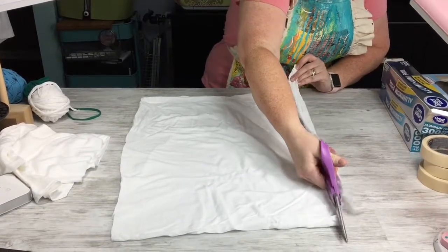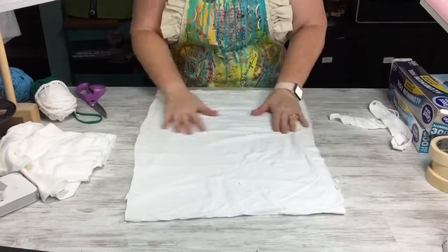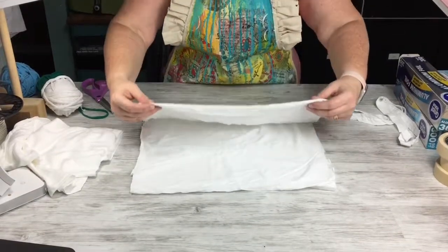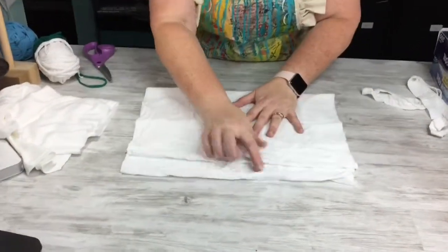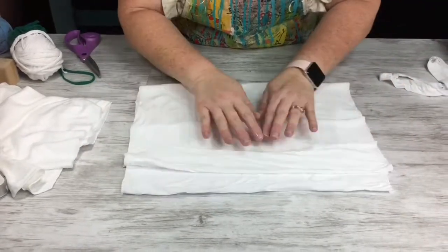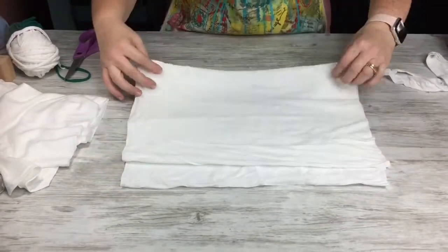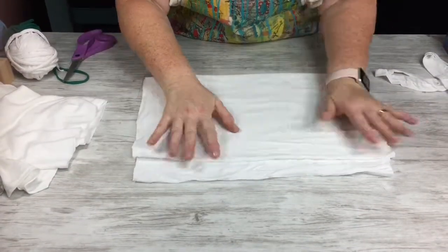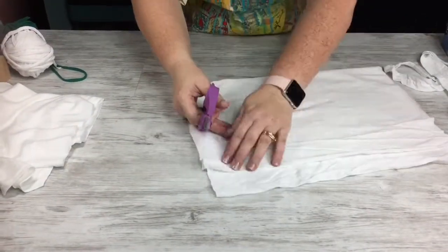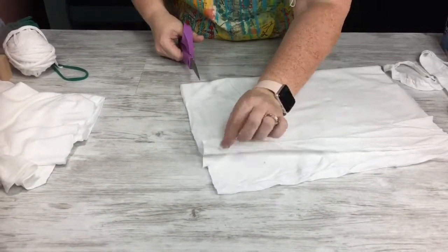With no seams in it. Once that's done, try to get as many wrinkles out as you can, but I'm not going to iron this or anything like that. Now I'm going to take the bottom and fold it up to about an inch to an inch and a half from the top. If you have really heavy-duty scissors you could fold it one more time, but if you just have a regular pair of scissors then keep it at one fold so you're not trying to cut through eight layers of material.